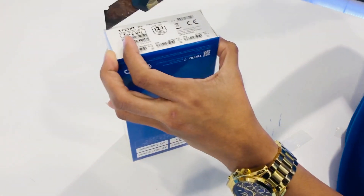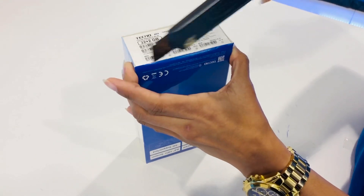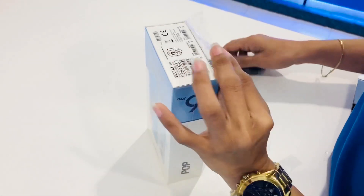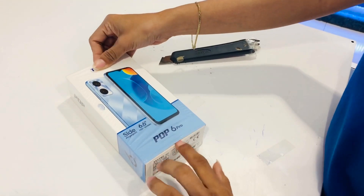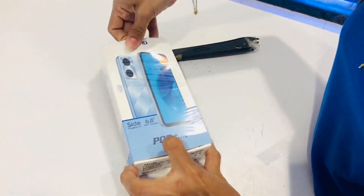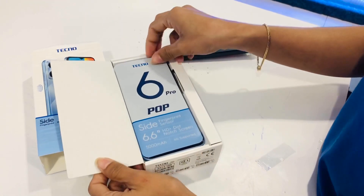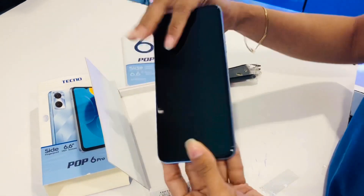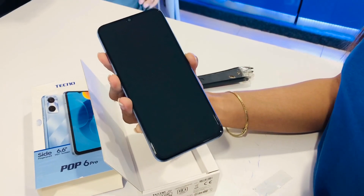Unboxing the Technopop 6 Pro for only 3,999 pesos. It features a 6.6-inch HD Plus Dot Notch Display and a side-mounted fingerprint sensor.